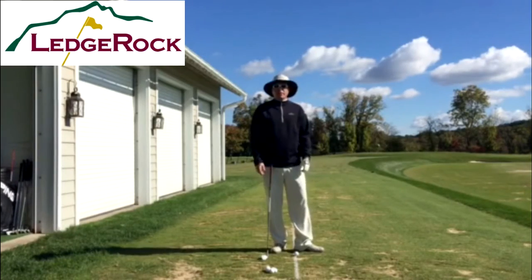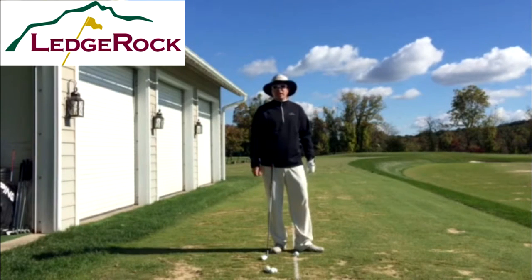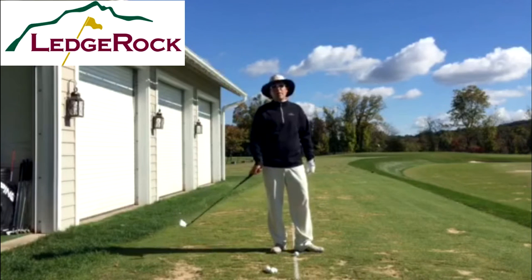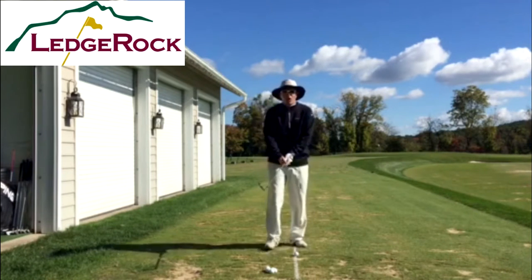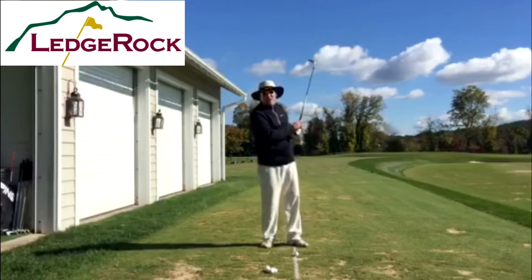I have a line painted down here at the driving range, and what the line is for is to measure where the bottom of your swing is. There's a straight-line relationship between where your club hits the ground and your skill level. Average players and high handicappers all hit the ground well behind the ball, so their divots will be on this side of the line.